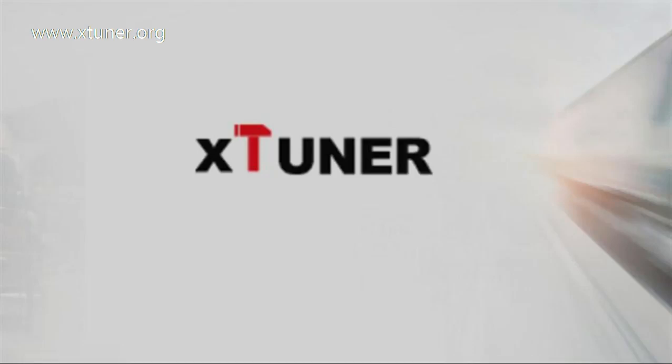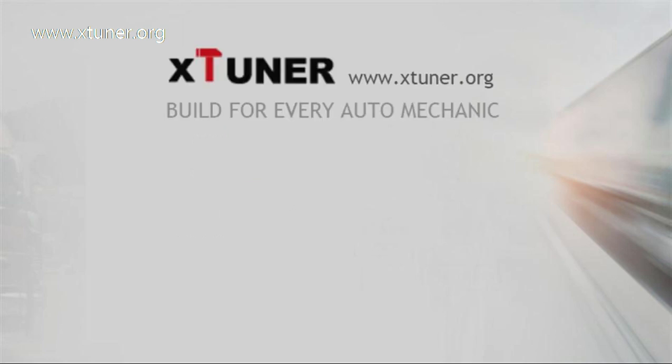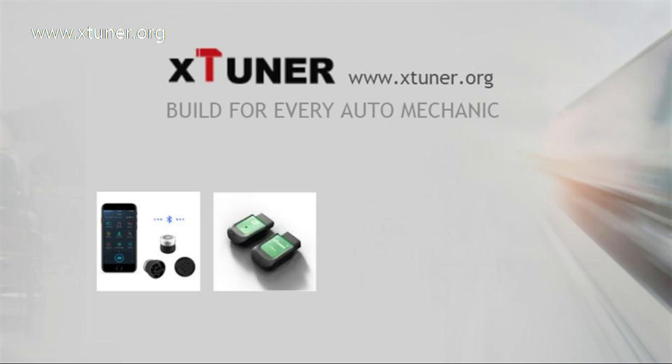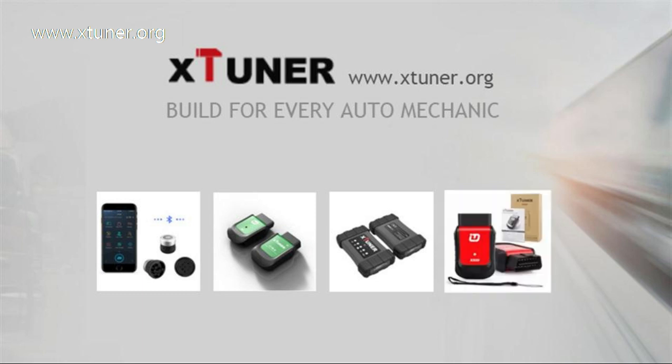X-Tuner is the revolutionary brand in automotive intelligent diagnostic areas. Our products include the X-Tuner CVD, X-Tuner X500, X-Tuner T1, and the X-Tuner E3. Powerful functions with low price.